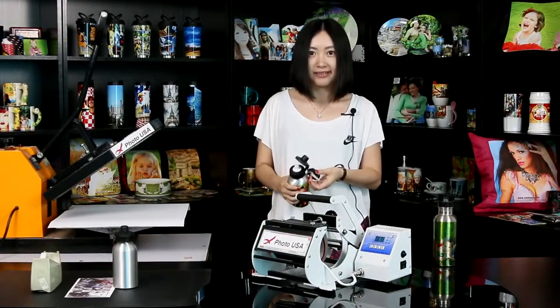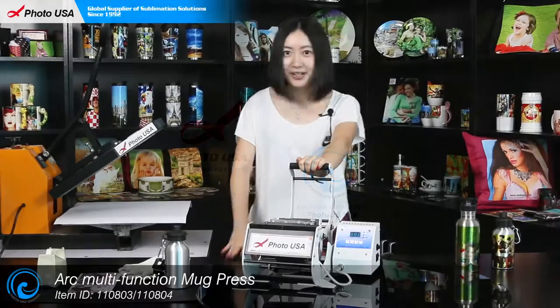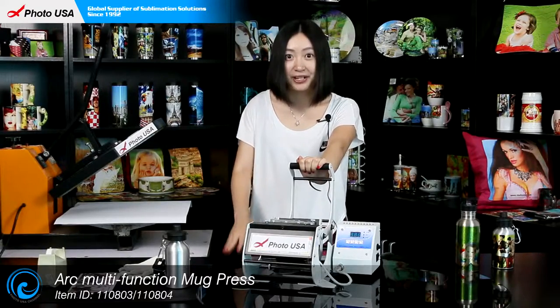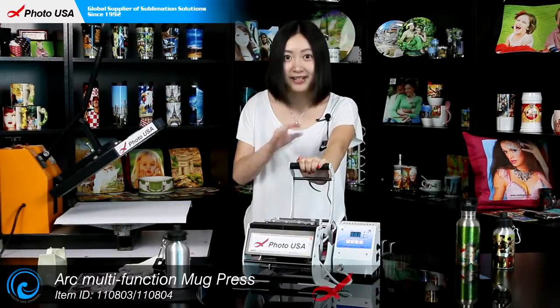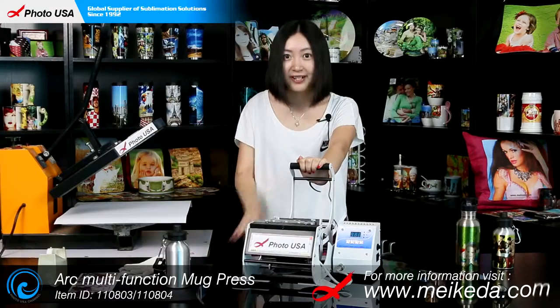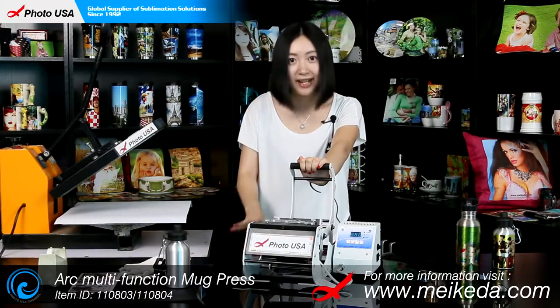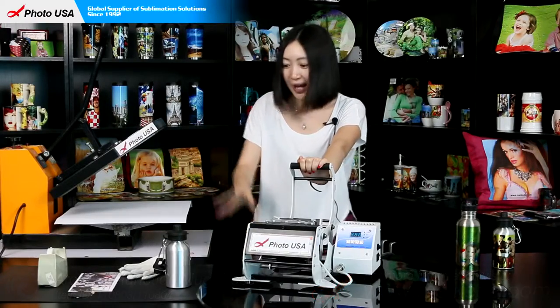Next, I'm going to show you how to do it. The machine we're going to use today is our mug press, which is invented by our company and is equipped with different styles of mug heaters. For this water bottle we need a 10-ounce mug heater.